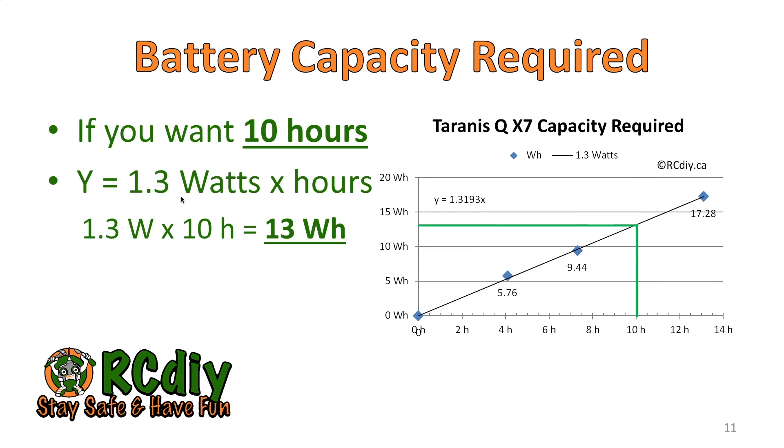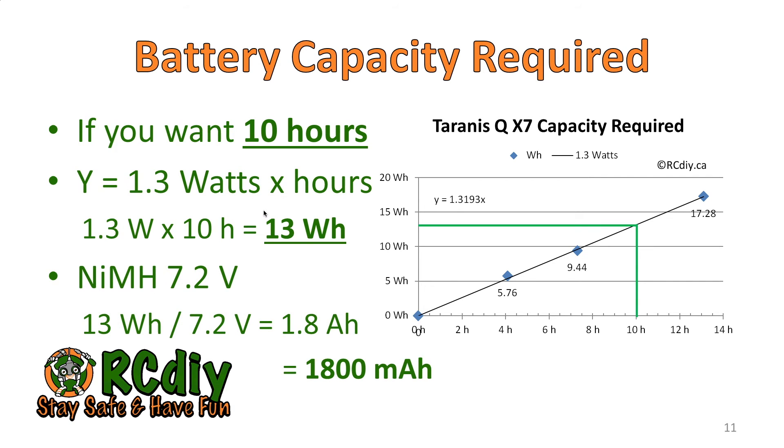Let's take a look at calculating the battery capacity required based on the number of runtime hours you want. If you want 10 hours, you multiply 1.3 watts times 10, which means you need approximately a 13 watt hour battery. If you are running an NIMH battery in the battery clip or using the battery pack, then using the provided formulas, that works out to about an 1800 milliampere hour battery.